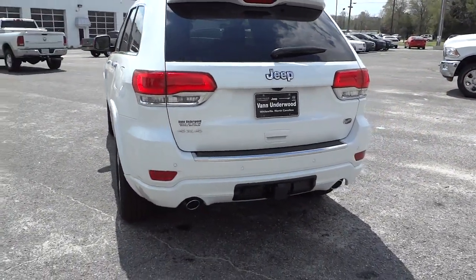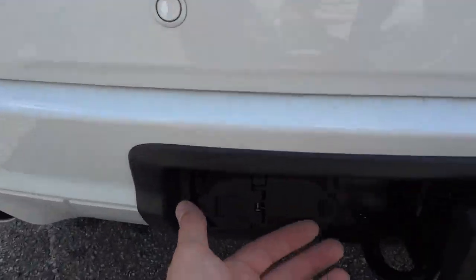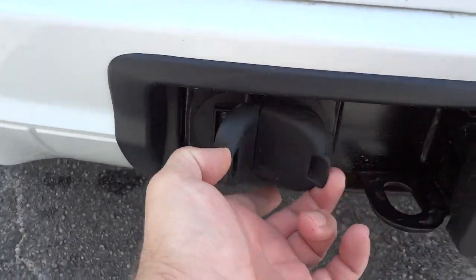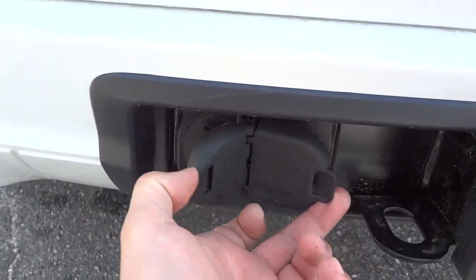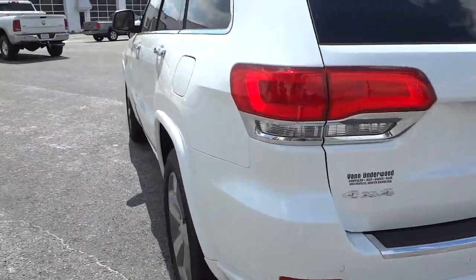It does have a dual exhaust, and the towing package has four-way and seven-way plugs. Pretty good four-wheel drive vehicle.